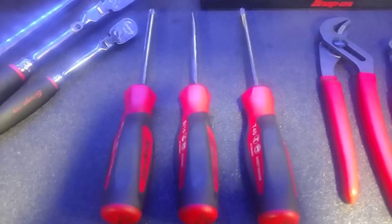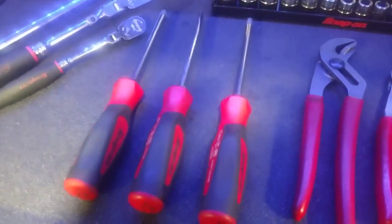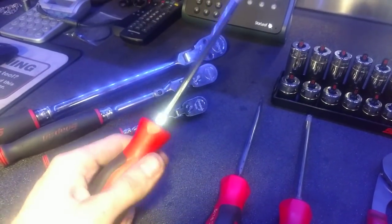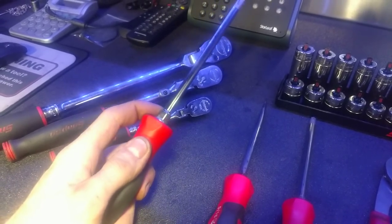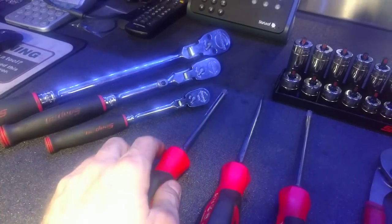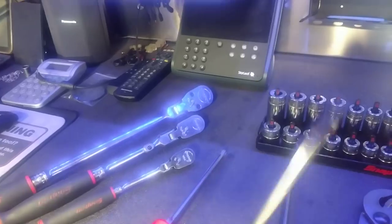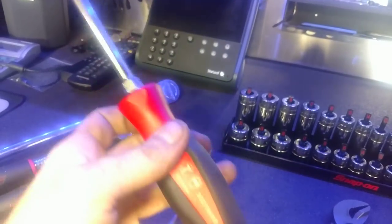Next up the screwdriver set — flat head, Allen, Phillips, Torx, whatever it is. These ones have the instinct handle on them, great handle, get good torque, fit good in the hand. It's also got a little thing for wrenches on there but I don't really use that part. These flathead ones are some of the bigger ones with a magnetic tip, and the Torx — this one's a T-40.